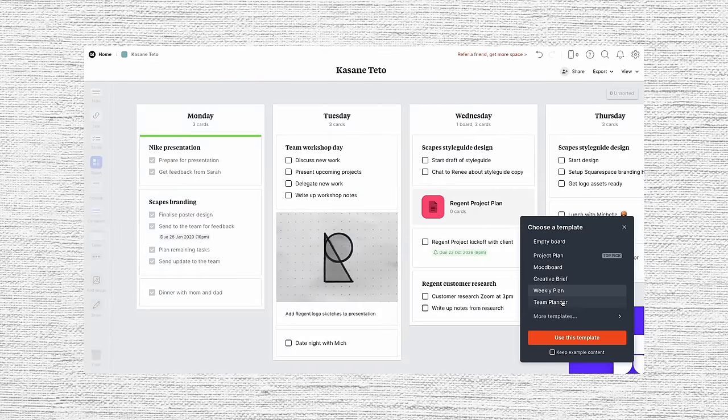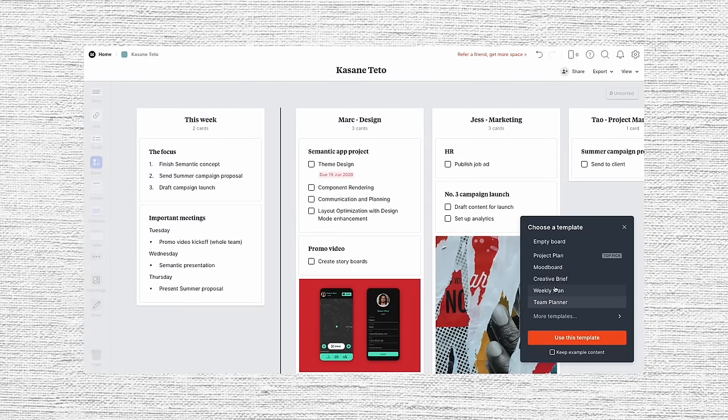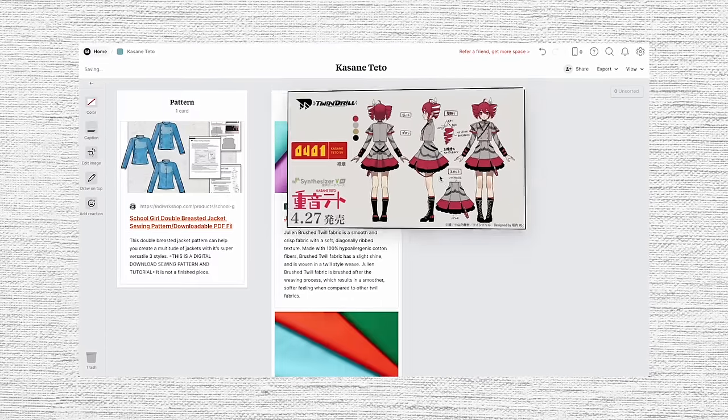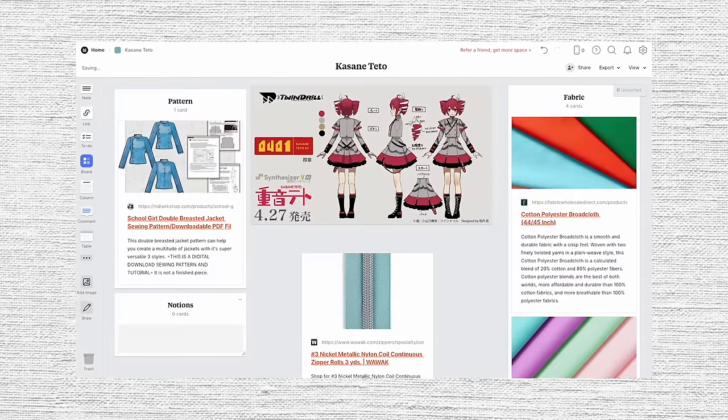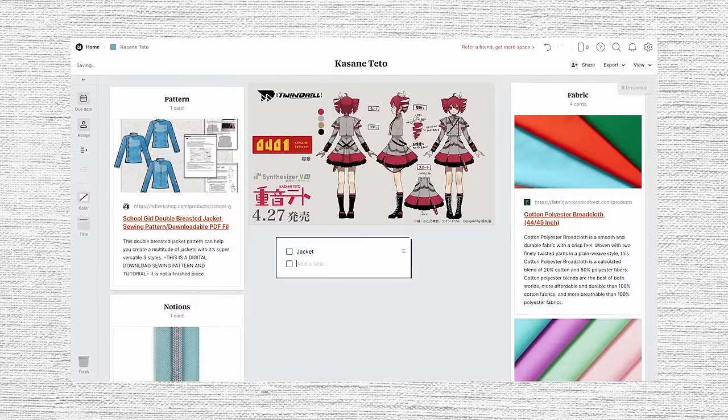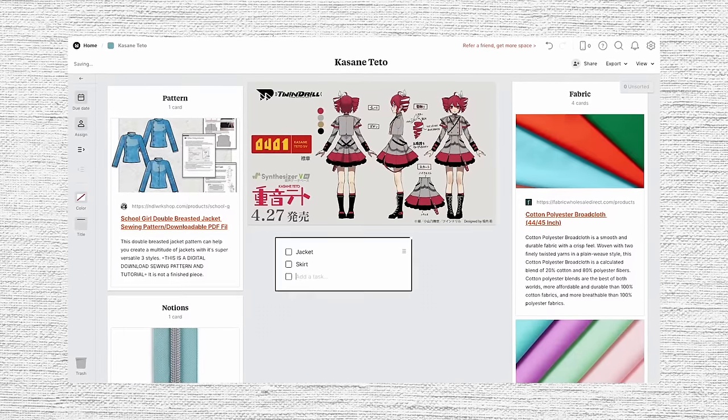To start out, you can choose from over 100 built-in templates, or Milanote gives you the freedom to build the board up from scratch, which is what I did. Previously, my planning skills have been like a list of links that I don't know what go to. But with Milanote, when you add in a link, it gives you a little thumbnail so you can actually tell what the link is for. Then you can put them into little cards to keep them organized — I put all my fabric links in one card and all my notion links in another.